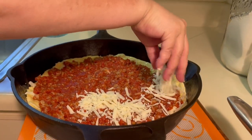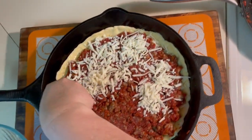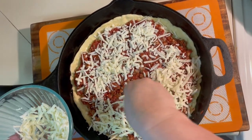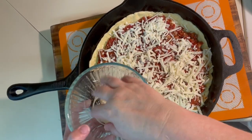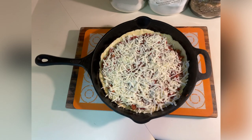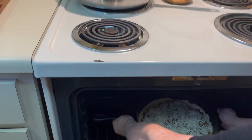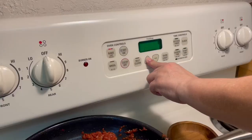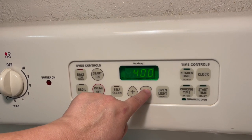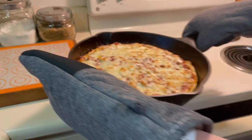Then you will cover that mixture with the rest of the cheese. Now you're ready to bake this deliciousness. Go ahead and pop the pizza in the oven at 500 degrees for 12 minutes. After the 12 minutes, you're going to reduce the heat to 400 degrees and bake until the crust is golden — I found it takes about 20 to 25 minutes.